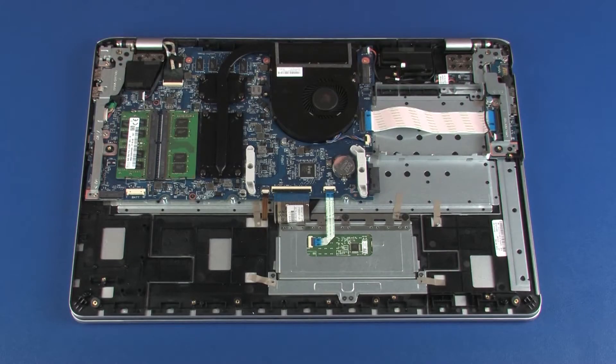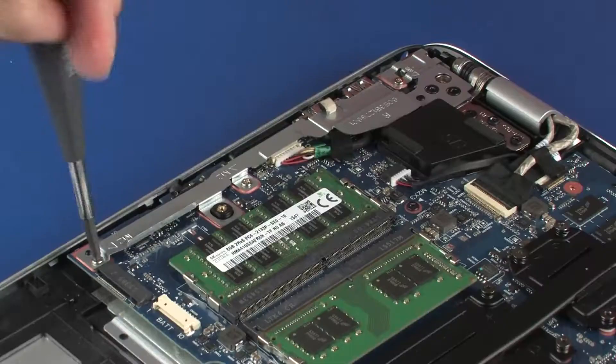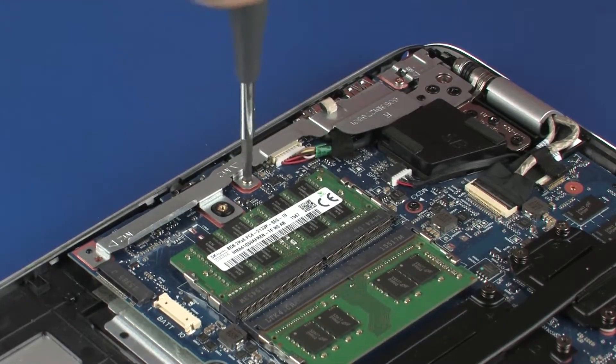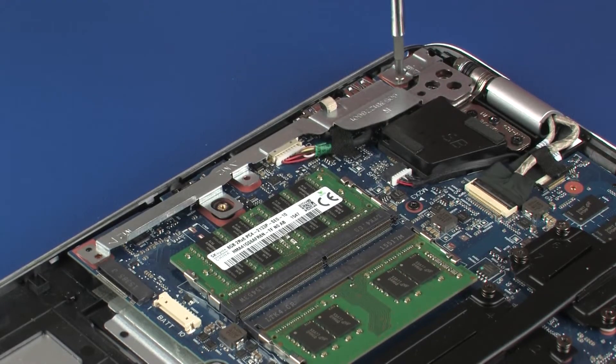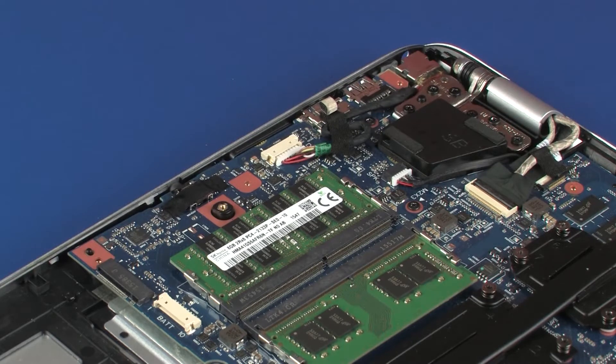Removal. Make careful note of the routing of all cables connected to the system board for later replacement. Remove the three 4 mm P1 Phillips-head screws that secure the system board bracket to the system board. Lift the system board bracket off of the alignment pins on the system board and remove.